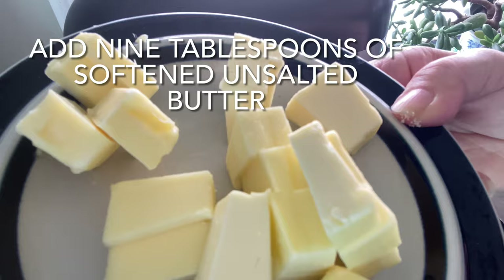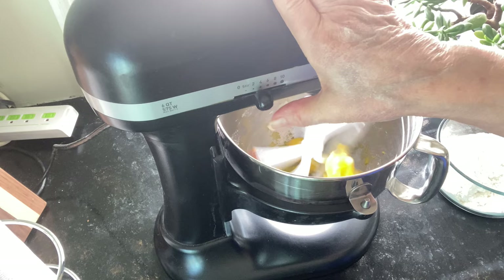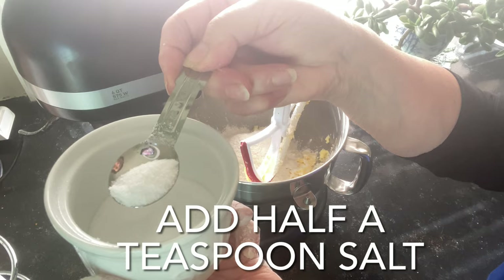I let my butter sit out for maybe a few hours. It's really important not to have ice cold butter in this particular crust. Salt is really important in baking — it really helps stimulate the flavors, just like it does with savory food.